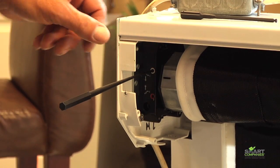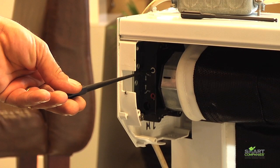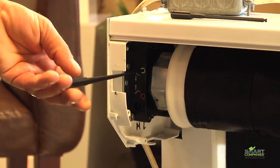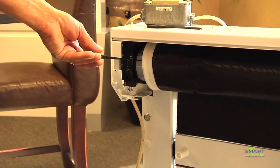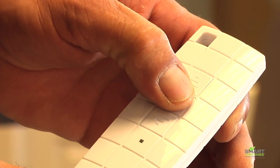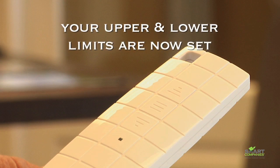For the upper limit, place the supplied tool into the upper limit button, as shown here. Push the up button on your remote and turn the tool as shown until the shutter or screen stops. Now, turn the tool in the opposite direction slowly until the shutter or screen has reached the desired point. Once there, remove the tool and press stop. Your upper and lower limits are now set.